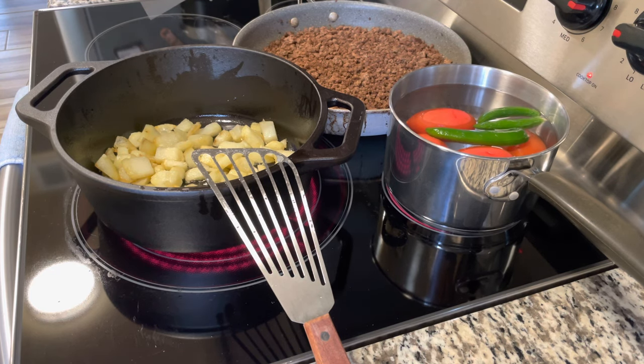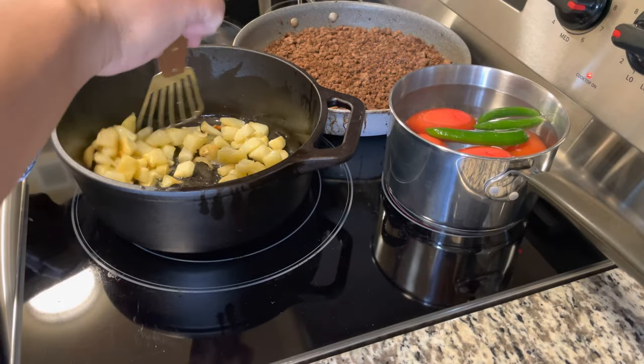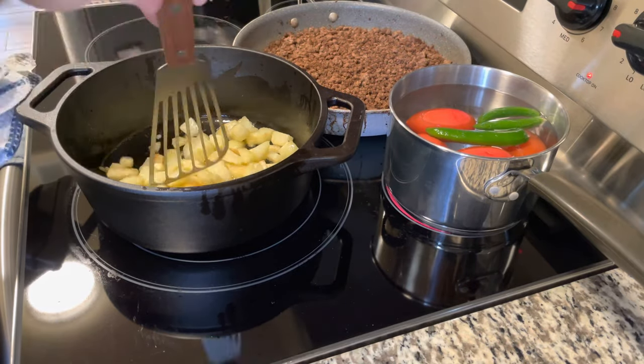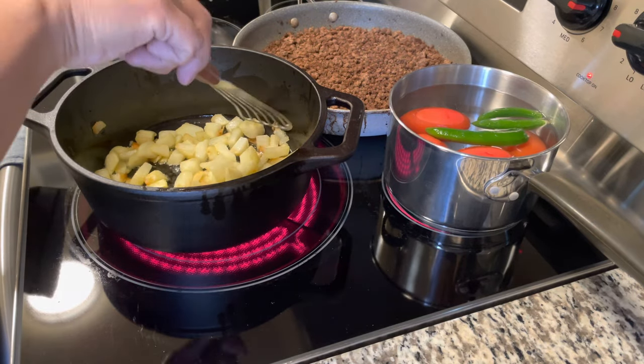So obviously I wanted to test it, so I started cooking. The only thing I just kind of wanted to see was a little bit of frying. I kind of want to get some seasoning on it, so I did season this prior to using it, and I seasoned it twice.